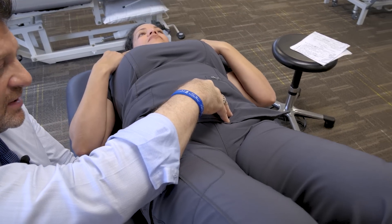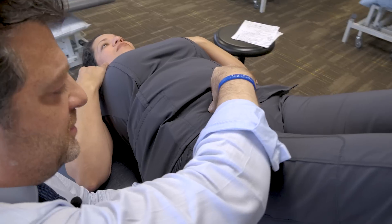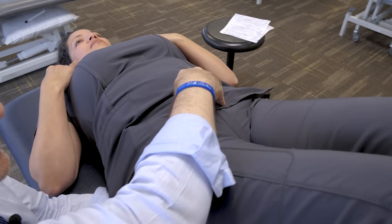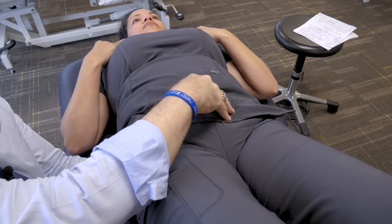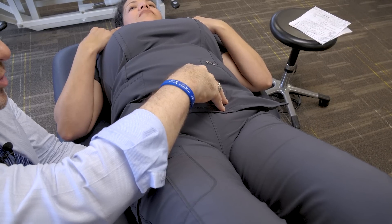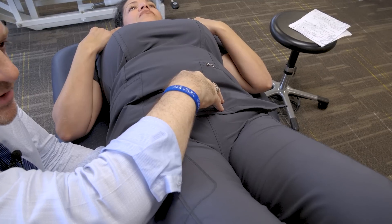So let's say she was rotated clockwise, she was superior, and she was lateral. If I wanted to do an indirect technique, I would follow that exact same pattern and hold it there for 30 seconds using some respiratory enhancing mechanisms — just breathing deep. Or I could go against the grain, stack each one, and go the other way and hold it.